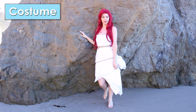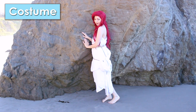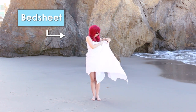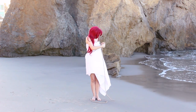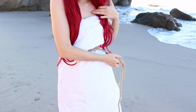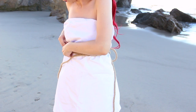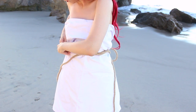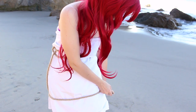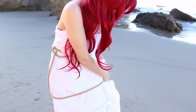Now the costume — this costume is super easy. You just need a white bed sheet and a rope. First you're gonna fold the bed sheet in half, wrap it around your body, then put the rope under your chest and make a knot. Then grab a little bit of fabric from one side and make another knot under your butt or a little bit higher than your knees.